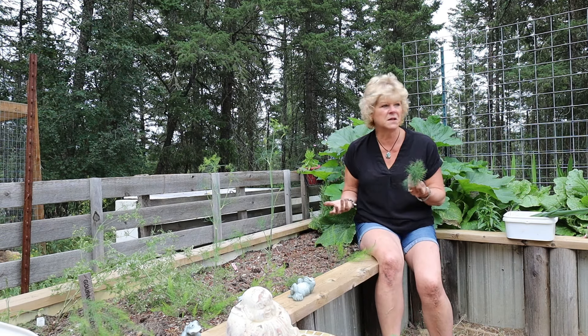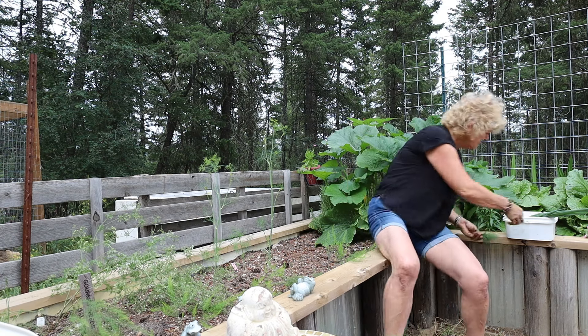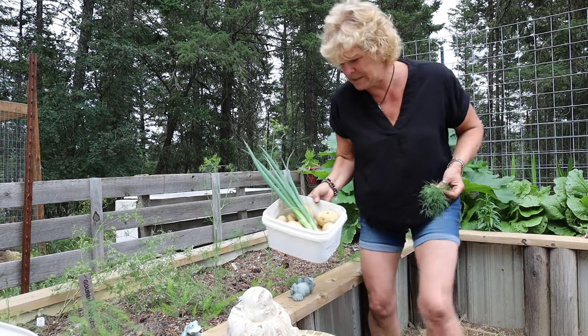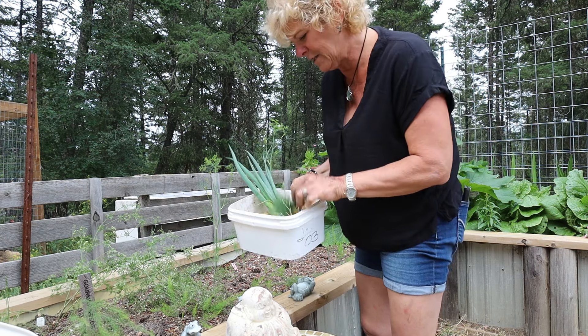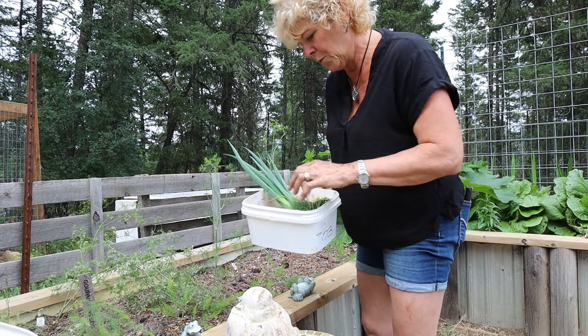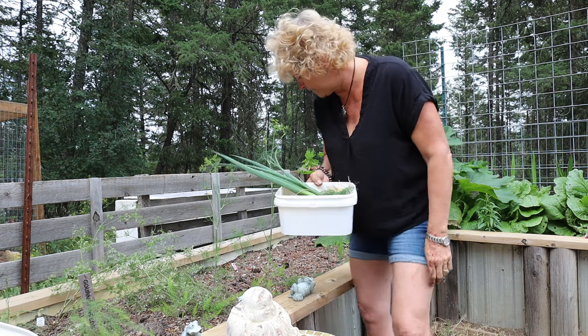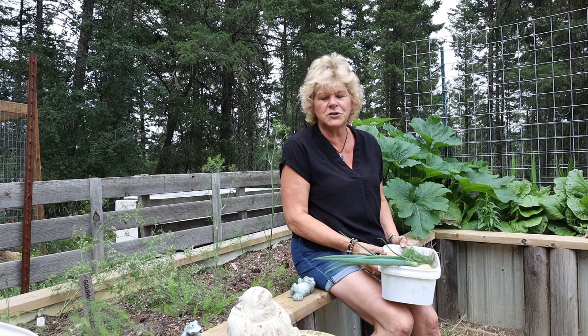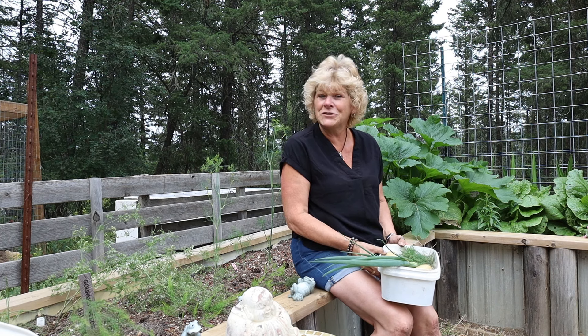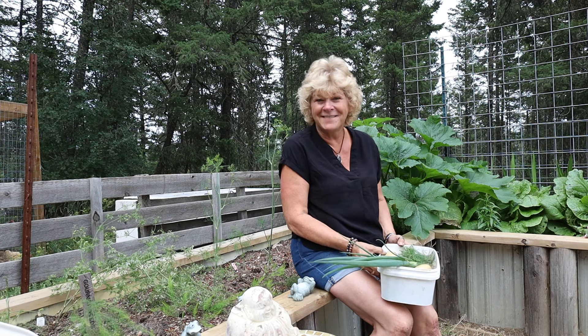That's really all I need. I've got my potatoes, my onions, and my fresh dill. Now I'm going to go start my dinner. Thanks for joining me — really short video today — and we'll talk again soon. Bye for now!